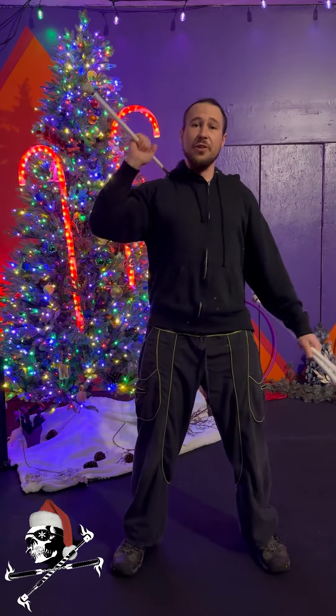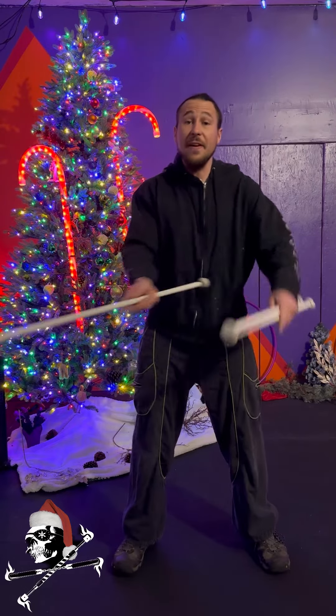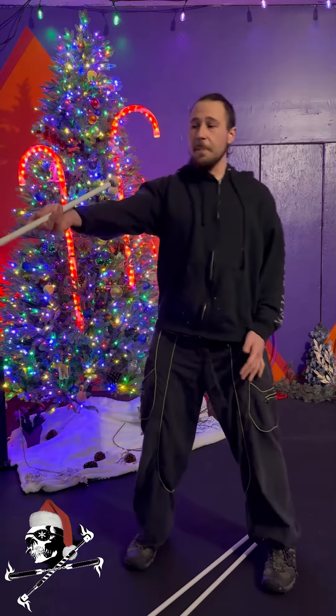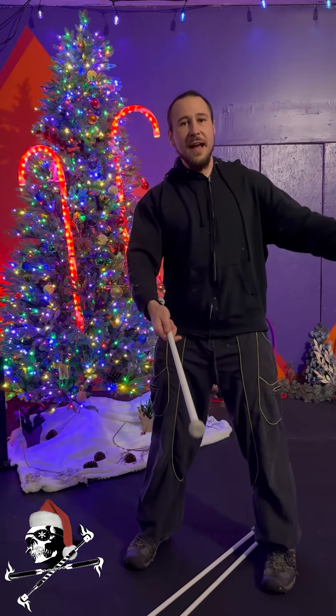If you're trying it with one, you place it on the shoulder, drop across the shoulder, catch the other hand down low. This is a very similar thing but you're taking your pinky side in, dropping it down. Pinky side in, dropping it down.